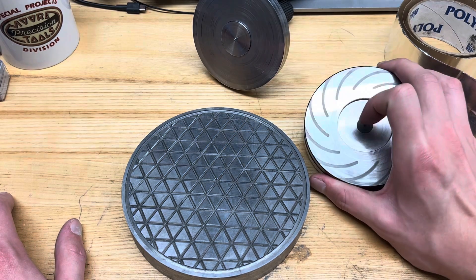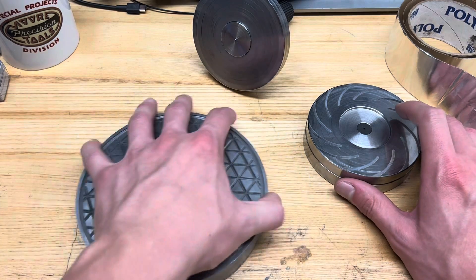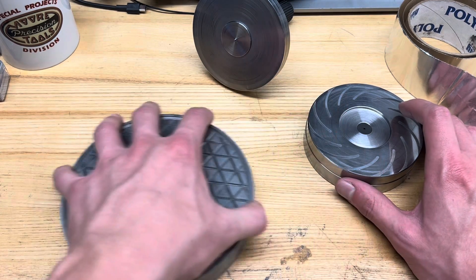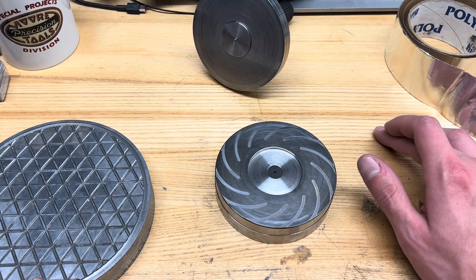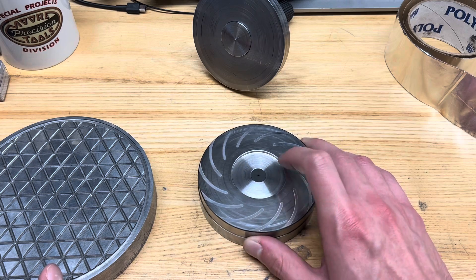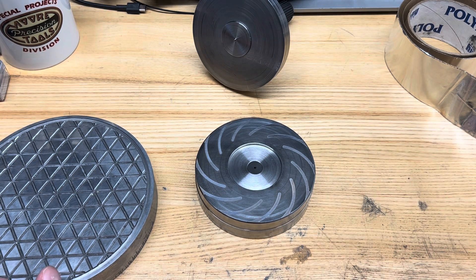I want to make some hardened ones of these in the future — we'll definitely be able to get a good charge on them and hopefully get a better finish as well. But just thought I'd share a couple of insights on the lapping procedure. Anyway, that's about it — hope that was interesting, and I'll see you guys next time. Thanks for watching.